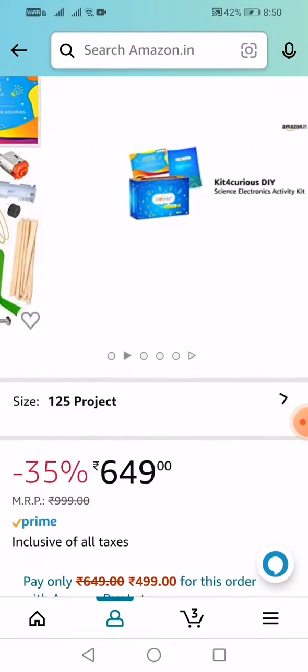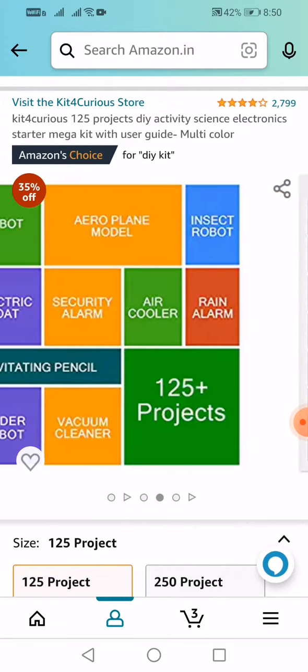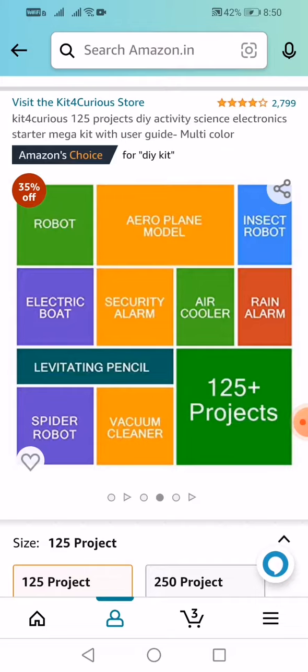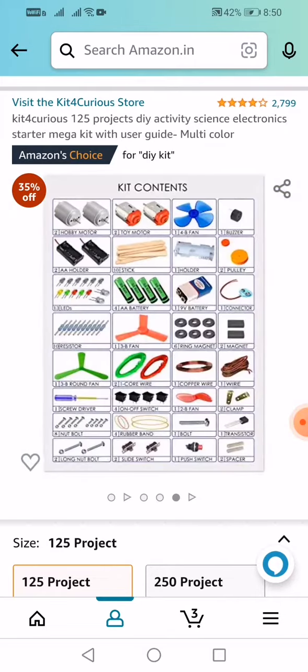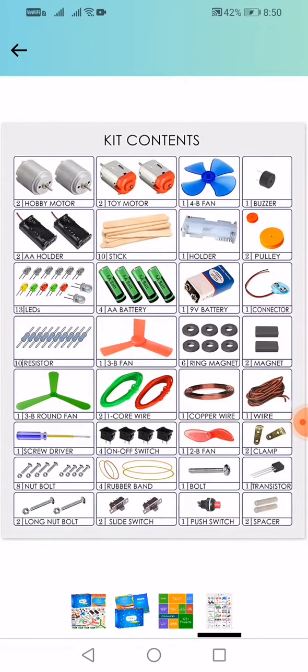Friends, children, take a look — we have an aeroplane model, robot, electric board, security alarm, air cooler, rain alarm, pencil, spider bar, spider-man robot, spider-robot. I think one hundred and forty-five plus projects in advance for children. Hobby motors report.